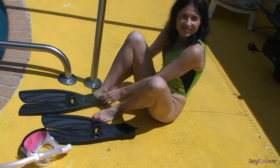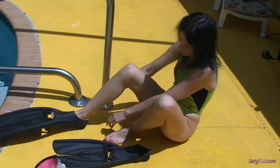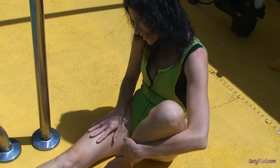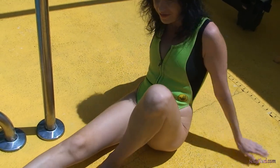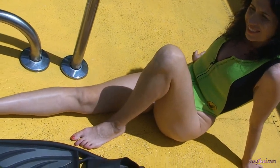Okay Tatiana Petrova, would you like to put your fins on? Yeah, nice fins. Yeah, they're big fins. I like them. Yeah, do some laps in the pool with them.